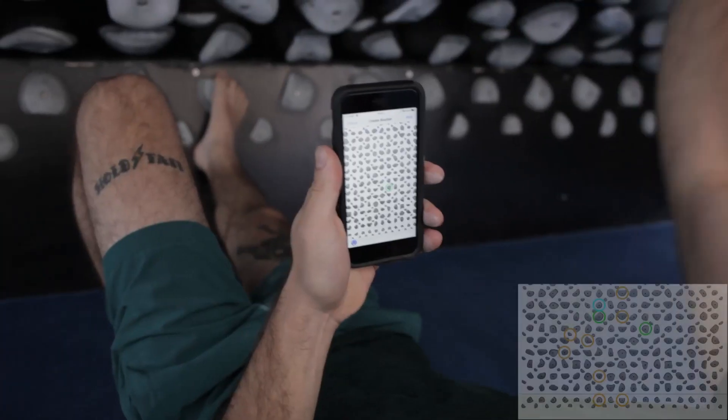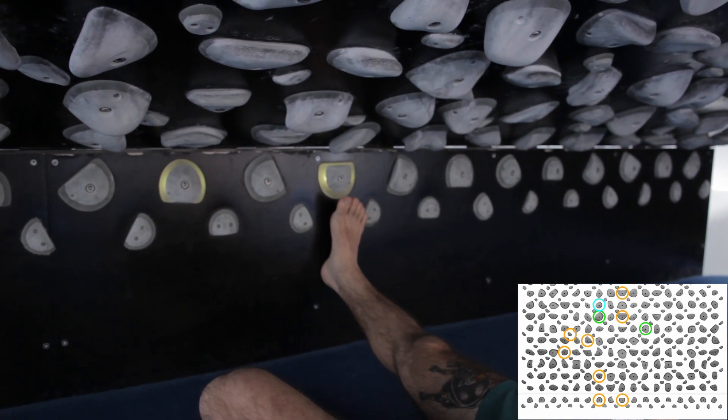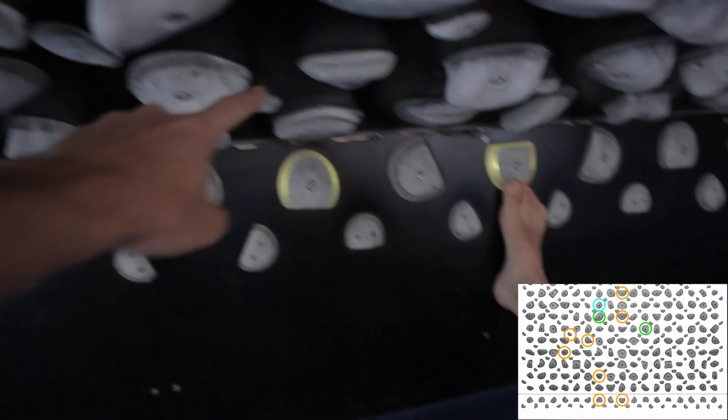All right, set up and then give him some feet on the kick plate, and then maybe one good jug foot to dig into as we drive up to the next move — right there, maybe. Yeah, maybe there or even not that one, there.